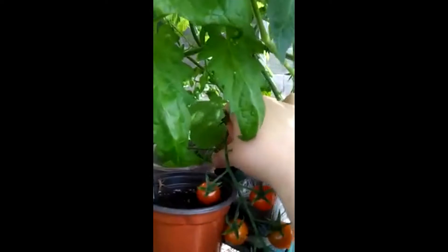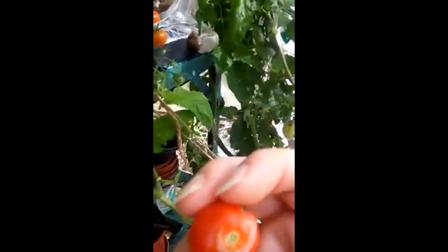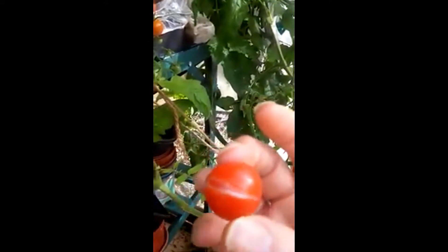There's a split one here — I'm going to take it off anyway, I don't want it. This one's split on the vine.